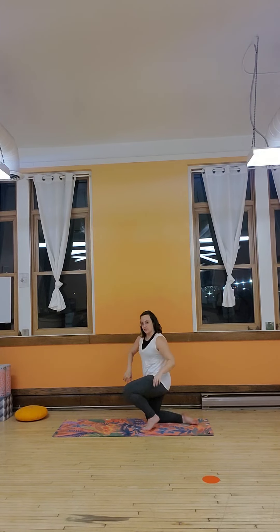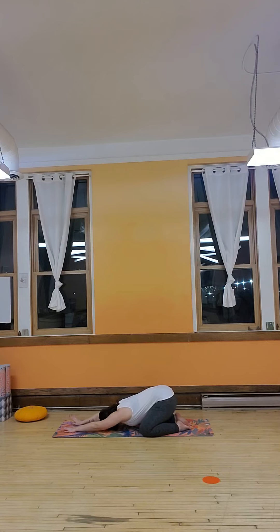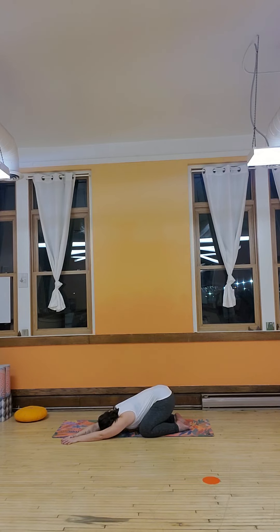Coming on to your mats, just find a nice little child's pose. Take a nice deep inhale, and exhale. Nice deep inhale, and exhale. One more inhale, and exhale. Bring your arms over to the right, and all the way over to the left, and back to center.